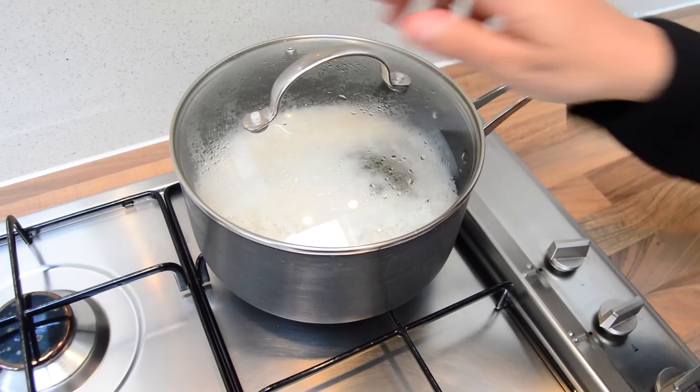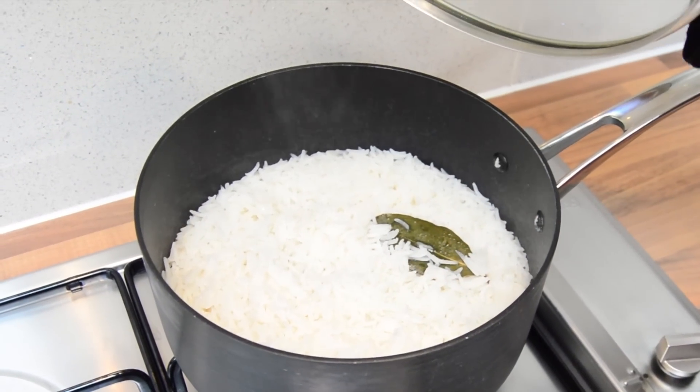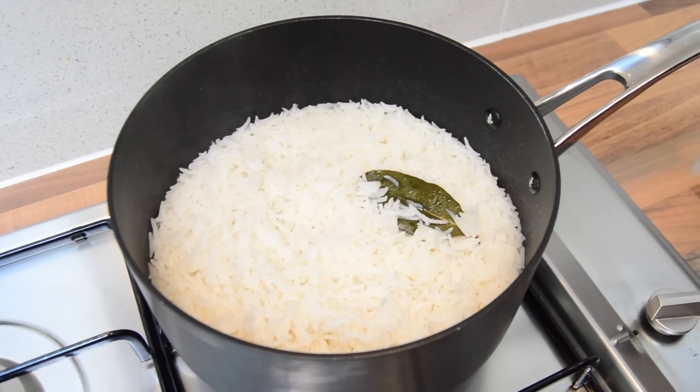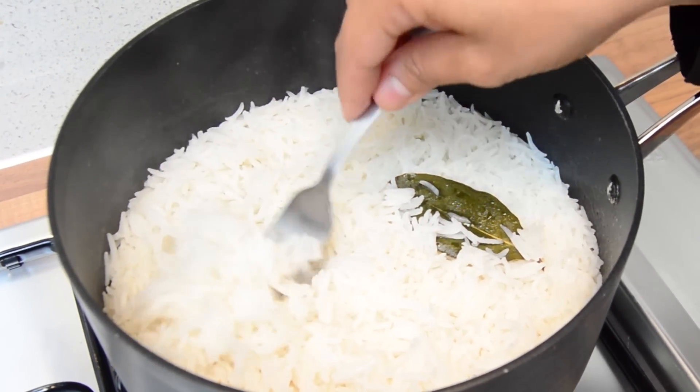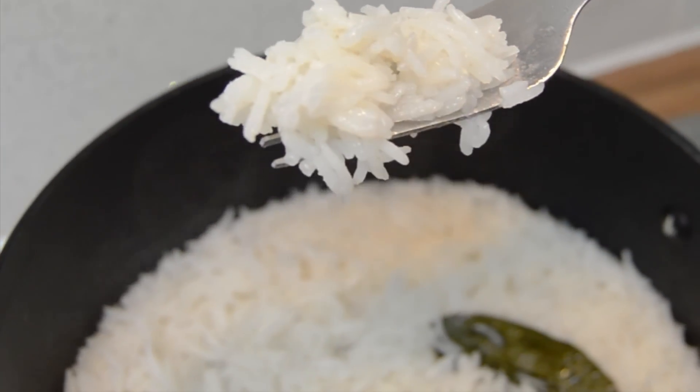It's been about 10 minutes, so we're just going to check on that — and it should be done. And that looks beautiful. The water has evaporated, and it should be like this, nice and fluffy. I'm going to switch the gas off and we're all done.